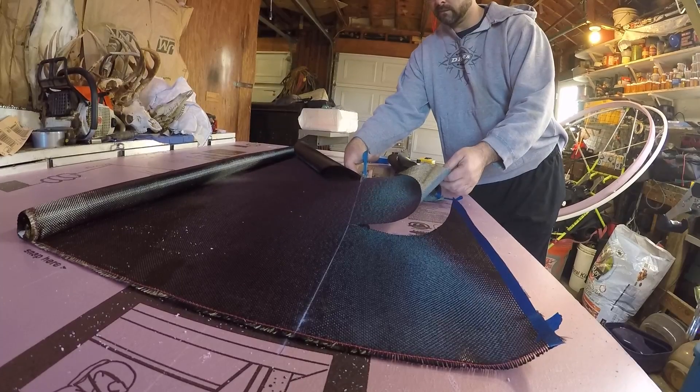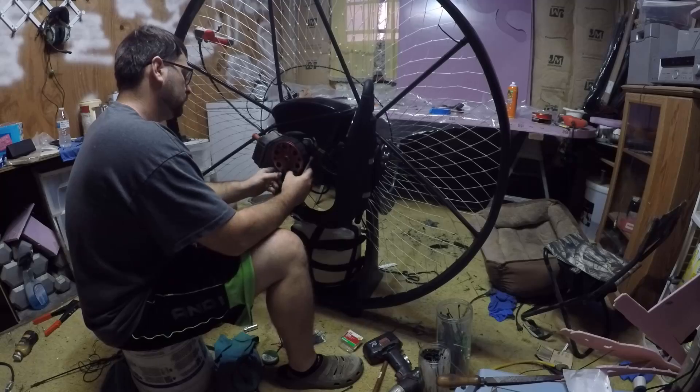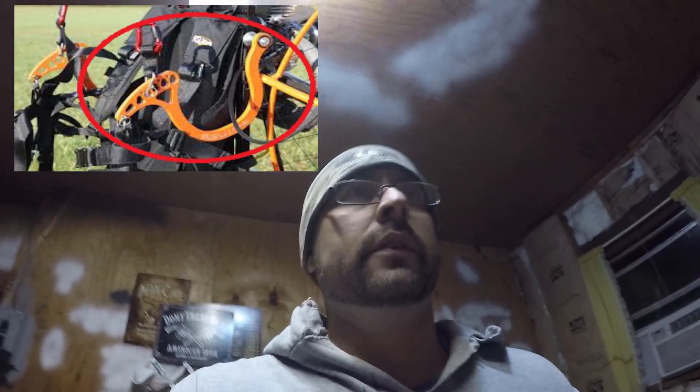I'm wanting to build my own paramotor. The old paramotor here, as you can see, is steel and aluminum — it's not terrible, but this is going to be my new paramotor. I'm actually going to make it out of carbon fiber. What I'm going to do is build it all out of foam first, then wrap the foam and vacuum bag seal it and make it all pretty fancy. I'm wanting to make it a swing arm too, so that's the big change.